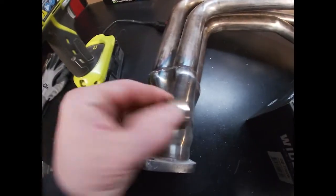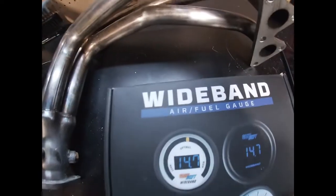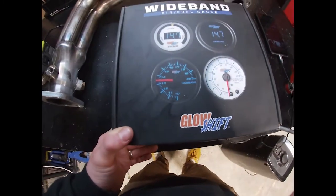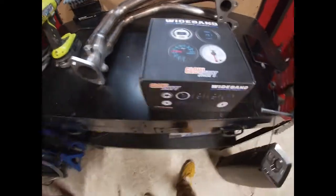All right, got the surfaces prepped, looking ready to weld. This is what I'm going to be installing, which is why I need to weld an extra bung on this exhaust system. All right, so let's get at it.